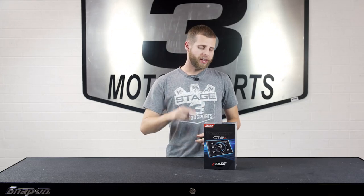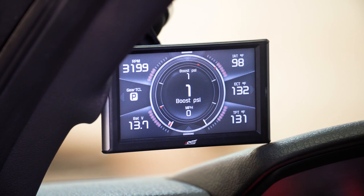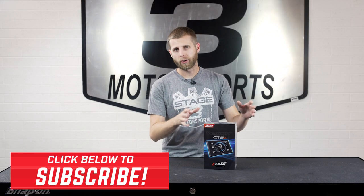Hey guys, we are here on the bench today with the Edge Insight CTS2 monitor. We're going to do a quick unboxing and break down all the features, kind of give you an idea of what you get with this system, so let's just jump right into it.